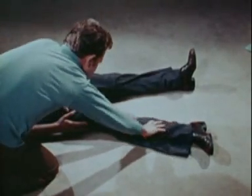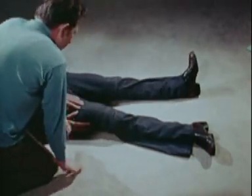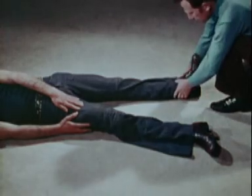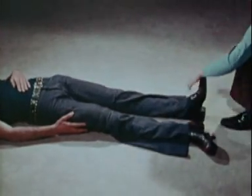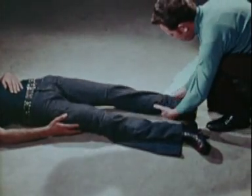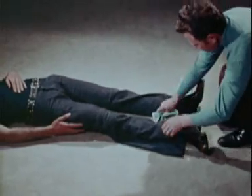Make sure that the fractured limb has not received any other injury and if the fracture is not an open one, gently bring the uninjured limb into alignment with the injured one. Slip a wide bandage under the ankles without disturbing the injured limb.